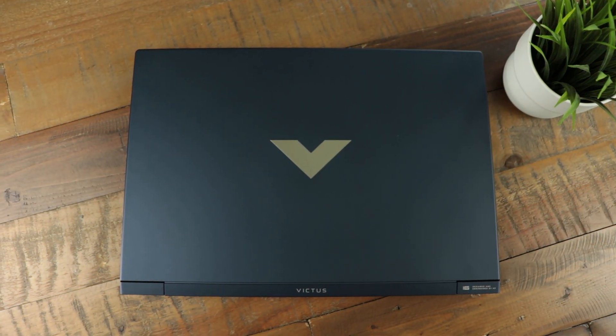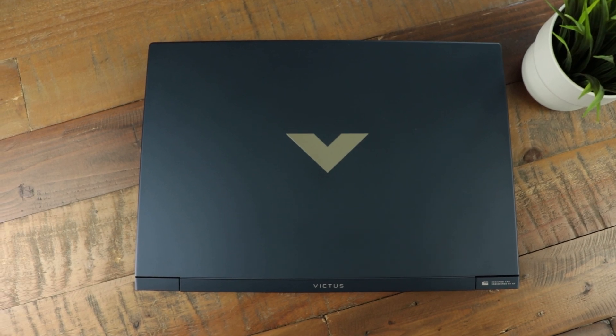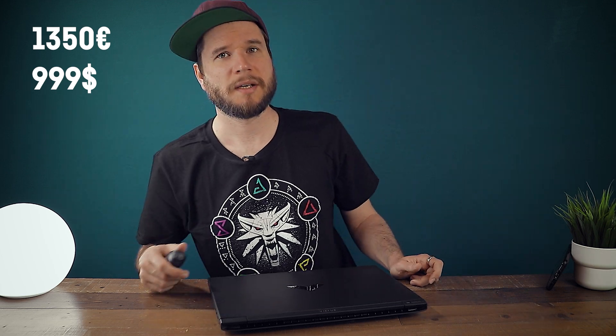Unfortunately, there is no second M.2 slot, so in order to upgrade the disk space, you would have to switch the drive to a bigger one or use an external drive instead. In this configuration, the laptop actually starts at around $1,000 in the US right now and €1,350 in Europe.